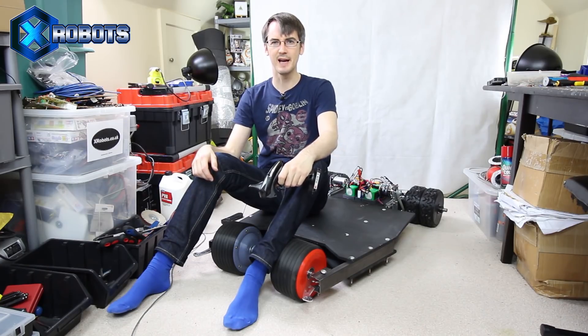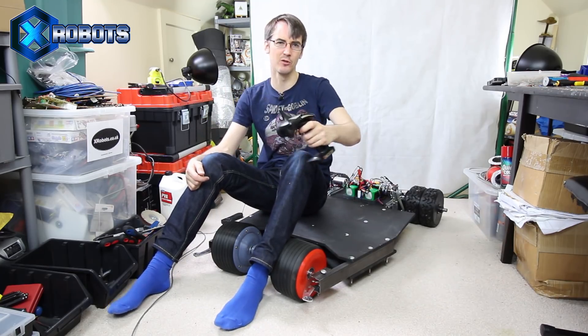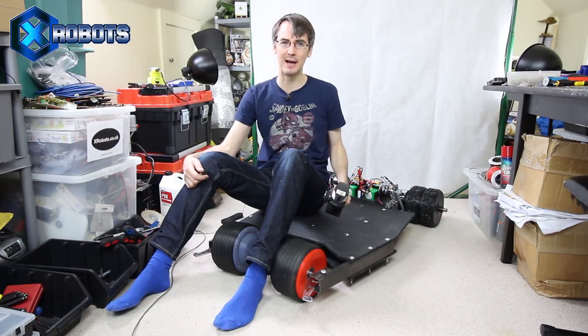Hello, it's James from xrobots.co.uk. This is part three of making the Bat Board, which is a board Batman would have if he had a skateboard. This is radio controlled, so it can drive on its own, because that's what Batman would have.